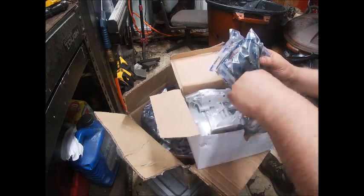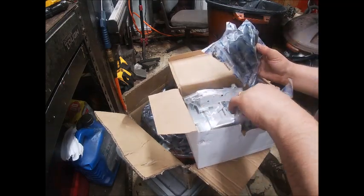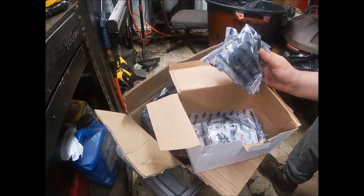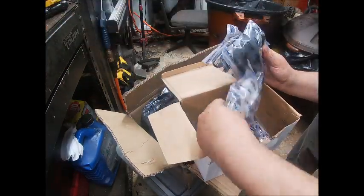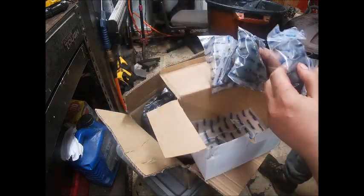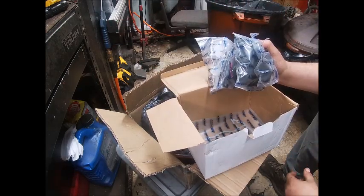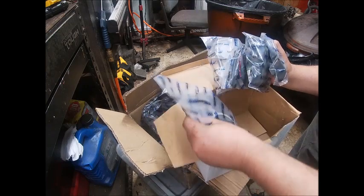What else is in here? That looks to be the chain brake cover and chain brake hardware. Usually the crankcase gasket is laying in the bottom of these boxes. Kind of be careful with this stuff — I have done this and lost pieces and found them a week later. That goes in between the air filter cover and the shroud for when you want to pull your little deflector and let hot air come back in on the carb during the winter. Yep, there's our crankcase gasket.